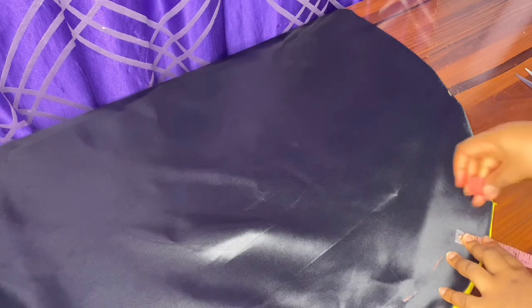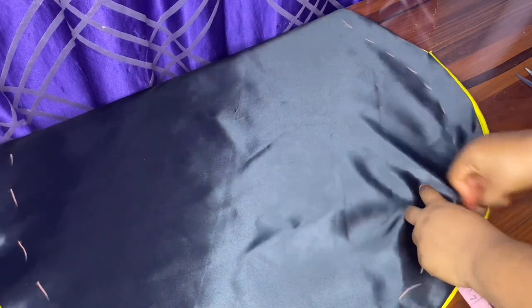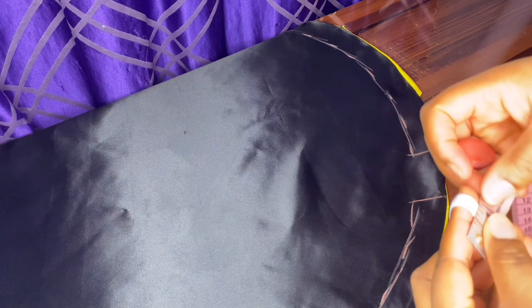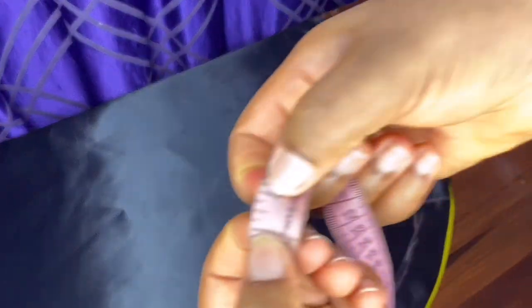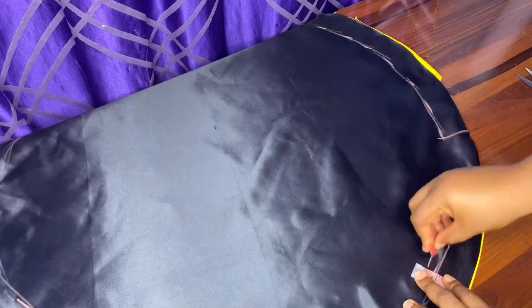The elastic we are going to use on this one is about half an inch. After marking 1.5 inches all round, we are going to mark the next line where we are going to put our elastic. You can see the elastic is half an inch, so we are going to mark half an inch all round. This particular line is going to close up — it won't have a two-inch space — because that's where our elastic is going to be.